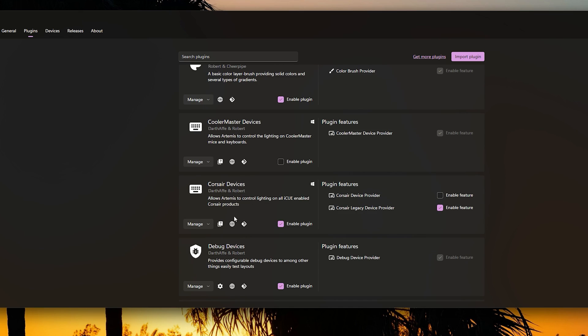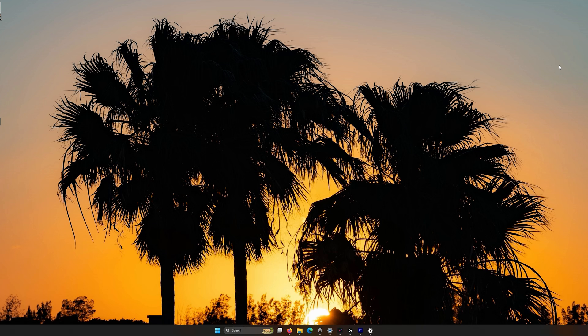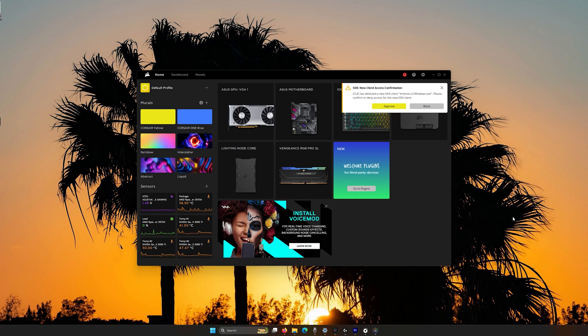More than likely you'll have Ambilight and default Artemis profiles installed, along with Web API. The important part: if you have an ASUS motherboard, enable that plugin. If you want audio-reactive effects, enable that too. Enable Cooler Master and Corsair plugins if you have those devices. If you do not enable the relevant device plugins, the software will just not work. Also, if you have Corsair products, you might get a common error — an exclamation point saying the plugin is unable to start.